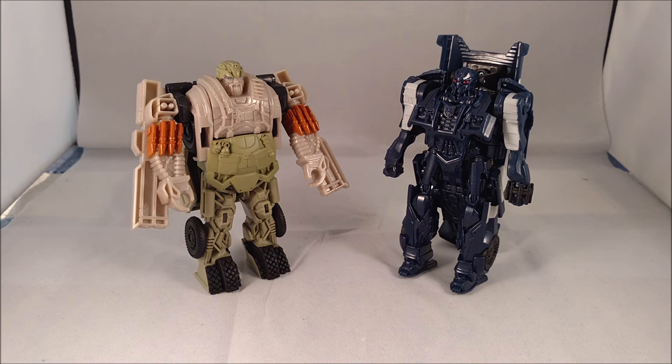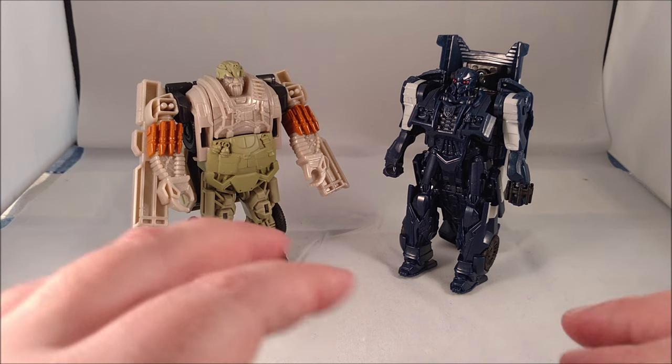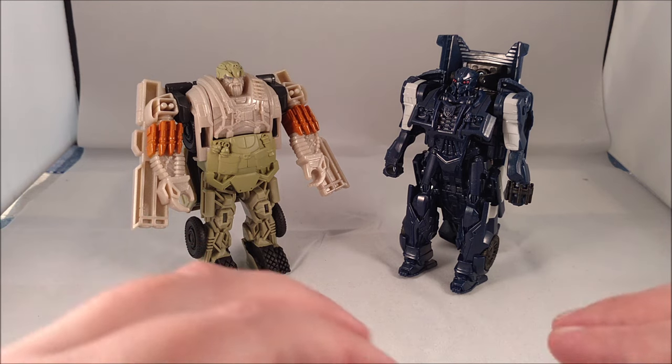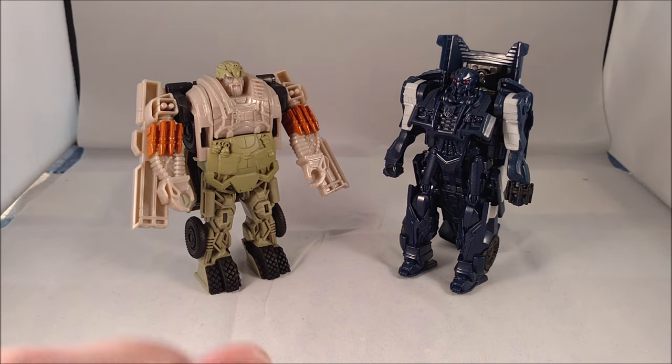I got these off Facebook from a friend who got a case in early. They've been showing up in GameStops and some Toys R Us locations. The official street date is the 24th, so you'll definitely be able to find them then. The other two figures in wave one — Optimus Prime and Bumblebee — are straight repaints of the Age of Extinction one-step changers, which I reviewed some years ago, so check out my Age of Extinction playlist for those. This is your old pal Chuck for Hound and Barricade — we will see you next time.